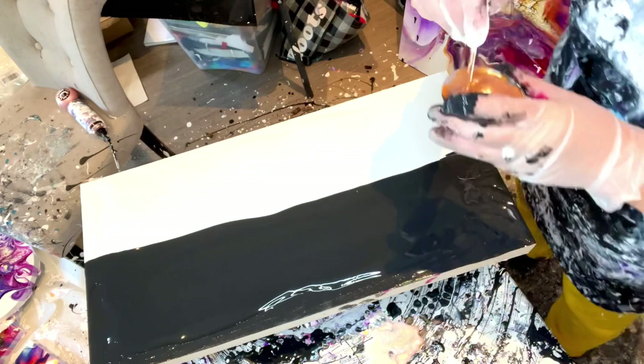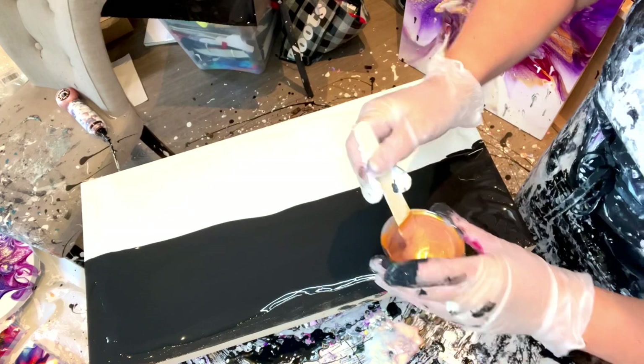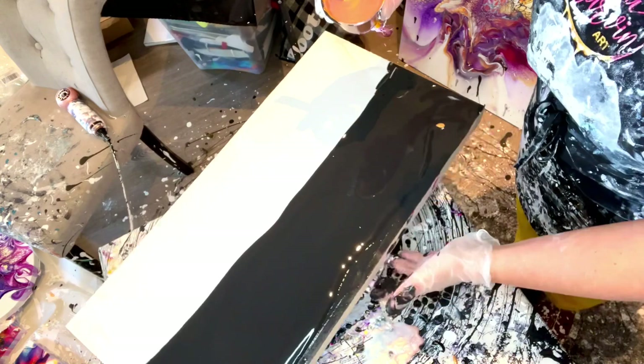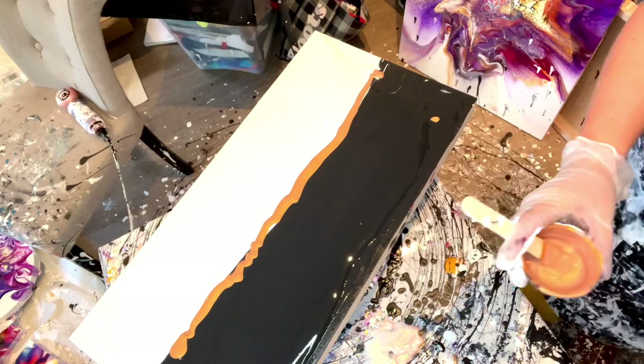I've had to thin out my paints because just from sitting here they really thickened up. It's still a little gloopy — there are some gloops in here. Why don't I just do a thin little drizzle? How am I going to do it without making a mess? Not likely. We'll just do it and then play with it after to see what happens.